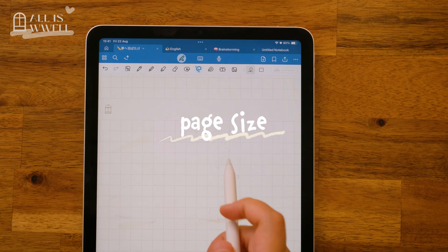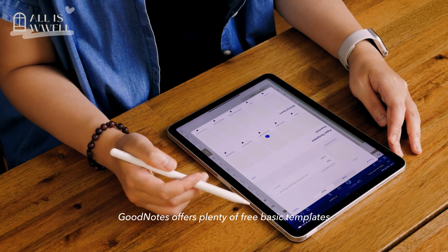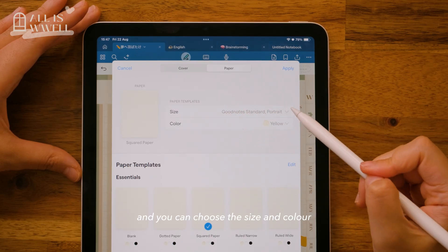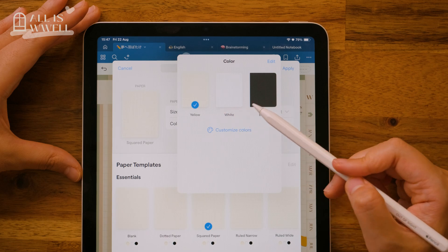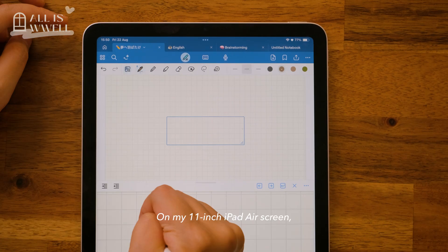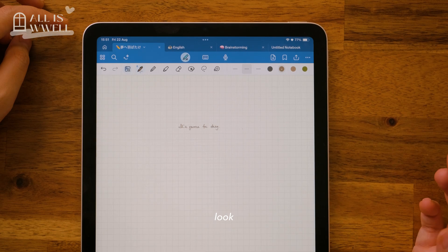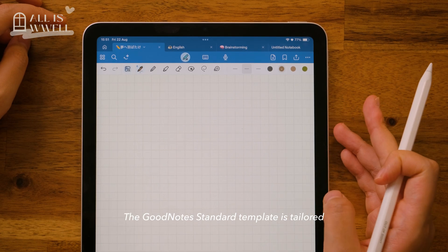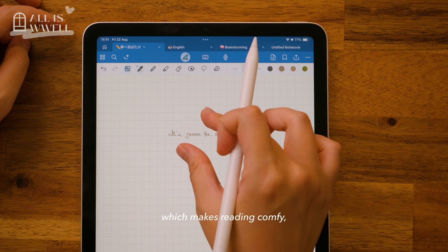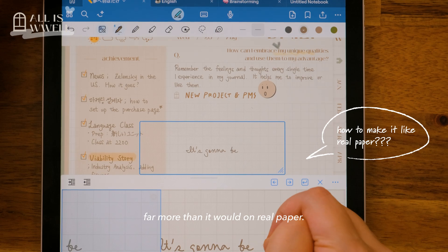Setting the correct page size is crucial if you want your writing to be readable and comfortable. GoodNotes offers plenty of free basic templates right when you open it, and you can choose the size and color that best fit your needs. Comparing A4, GoodNotes Standard, and a custom template on an 11-inch iPad Air screen, writing on an A4 page makes your notes look tiny. The GoodNotes Standard template is tailored to the iPad's dimensions, which makes reading comfortable, but your hand still has to move further than it would on real paper.